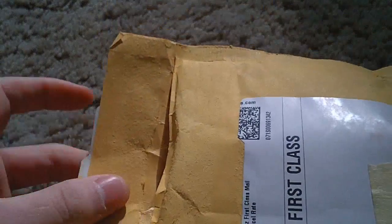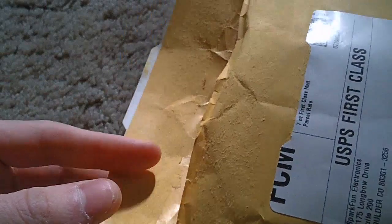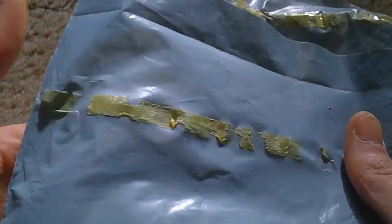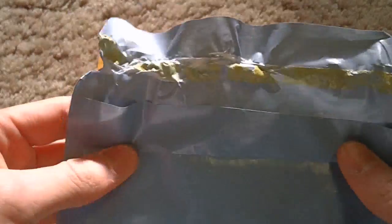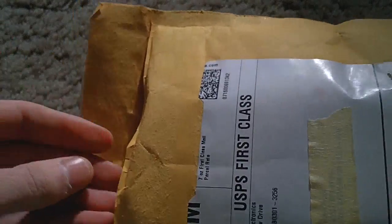The other thing I noticed is it was really easy to open, and it doesn't seem like the adhesive used on these mailers is the stickiest stuff. By contrast, I have one here that uses this really sticky goop, and you can see where I opened it, it's all ripped and stretched because of how difficult it was to open. That difficulty is good in that it's not going to open during transit — whereas here, there's a potential that it could.